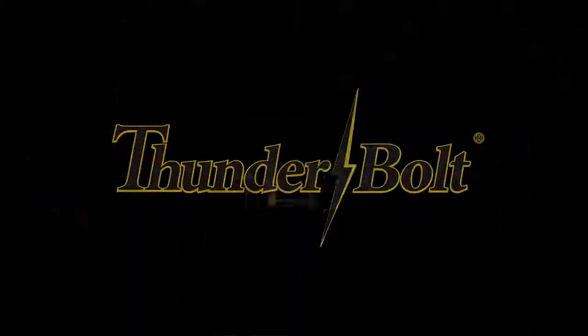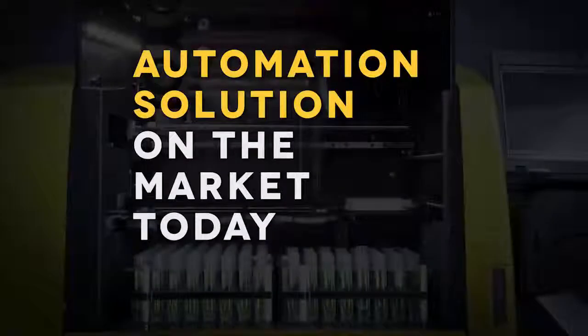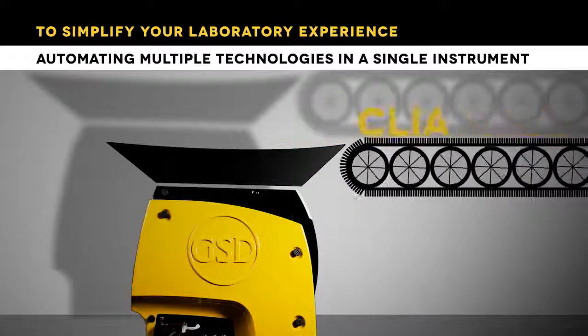Meet the Thunderbolt, the most flexible, compact, capable microplate automation solution on the market today. The Thunderbolt is ever evolving to simplify your laboratory experience, automating multiple technologies in a single instrument.